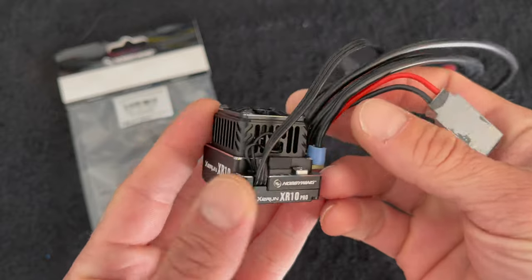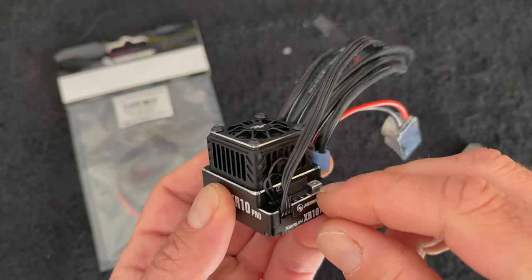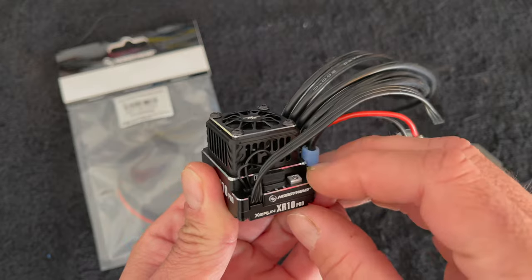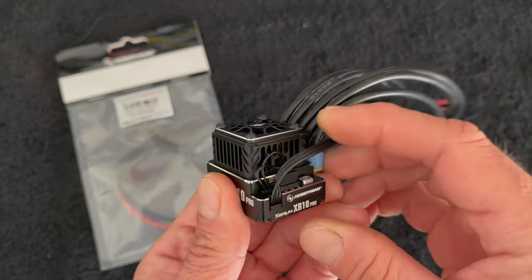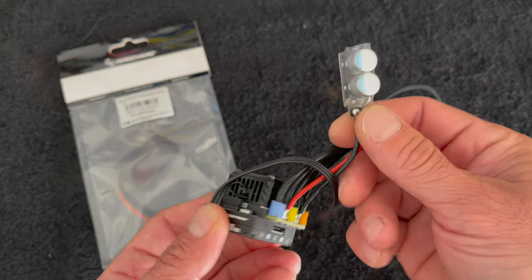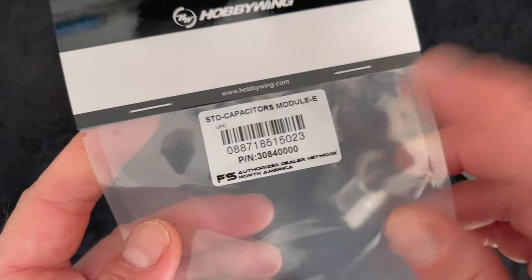A lot of folks think that you need to program a speed control to be able to use it - you just have to calibrate it, and this helps break all that down. There you have it, your shiny new XR10 Pro G2S with the sweet frameless fan design. The cage is actually part of the speed control casing now, the fan is inside with no frame. I'm going to replace the standard power capacitor, which is fine for most applications, but we run these with SCT motors in our 4x4 short courses.